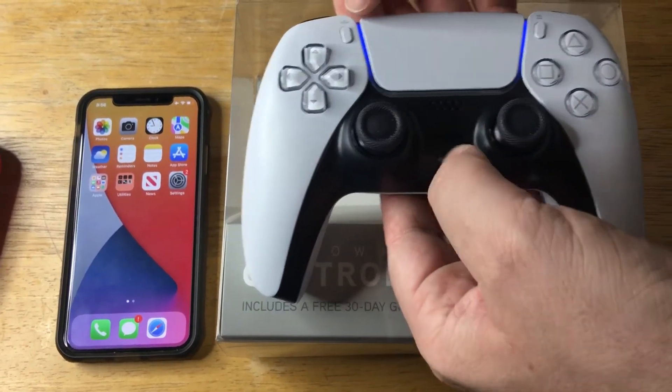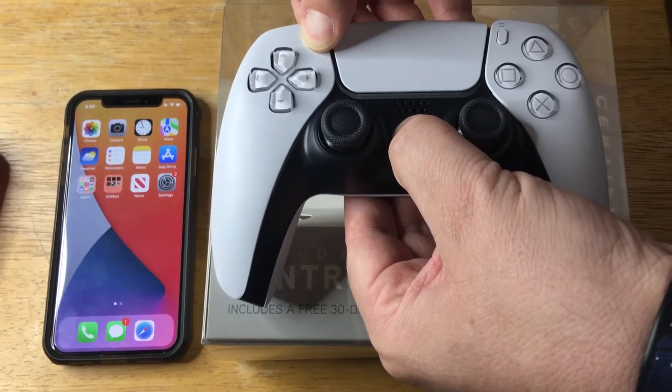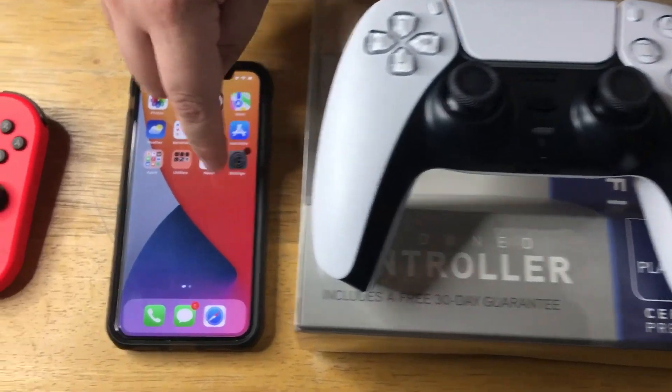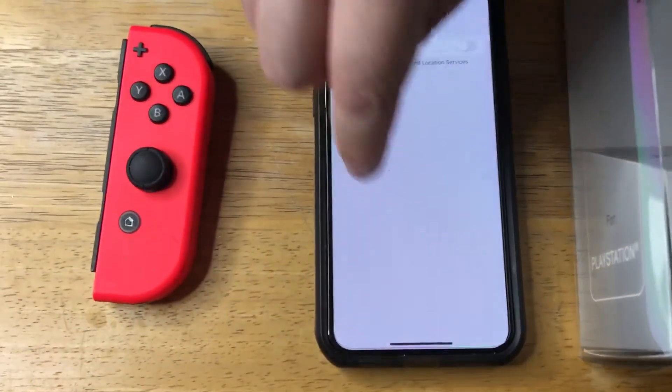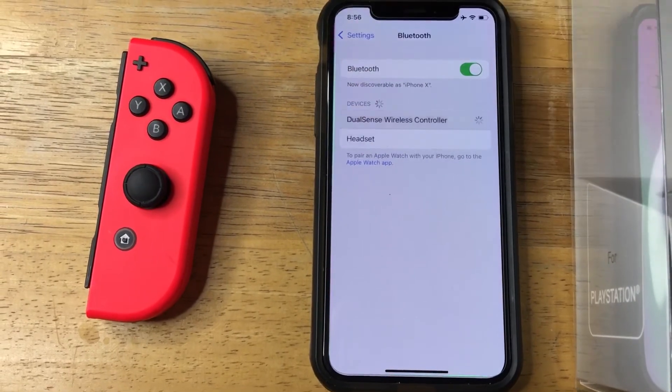We'll go ahead and turn this on, put it into pairing mode. This has got Bluetooth. Okay, it's flashing. Now we go into here, go into Bluetooth, turn it on, and there it is — DualSense wireless controller.